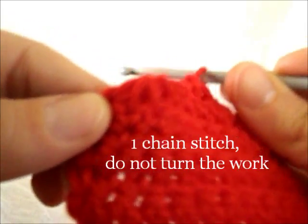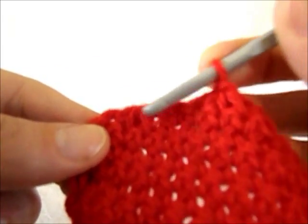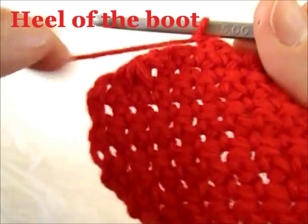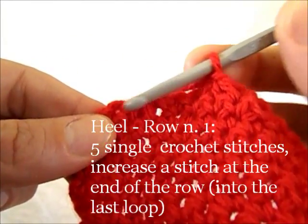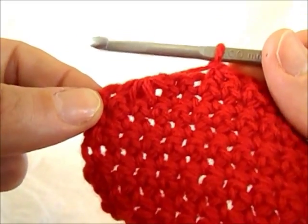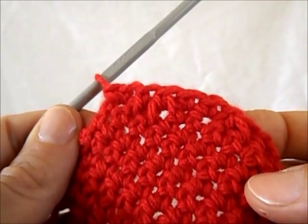We don't need to turn the job because we are going to work diagonally, with some difficulty finding our way since the loops on the diagonal line are not going to be clearly defined. We work 5 single crochet stitches and add 1 in the last stitch, ending up with 6 single crochet stitches on the first diagonal row.